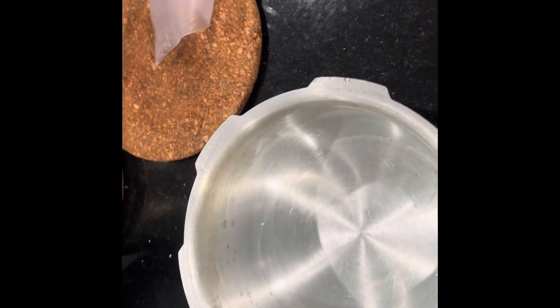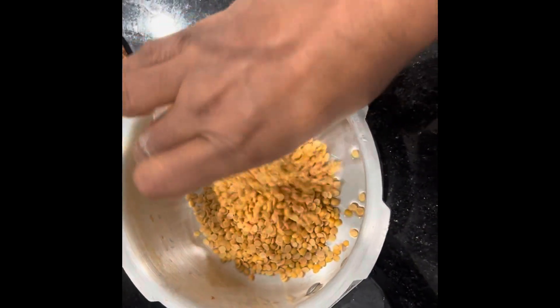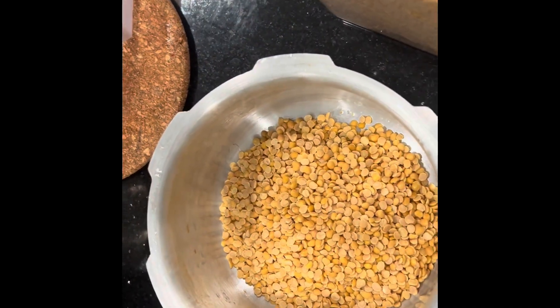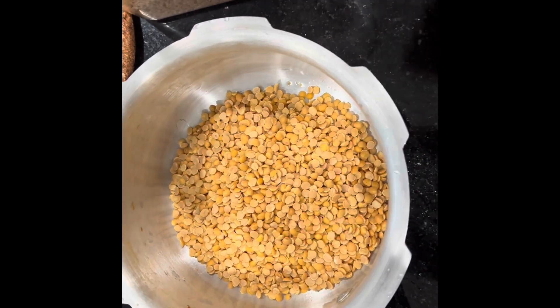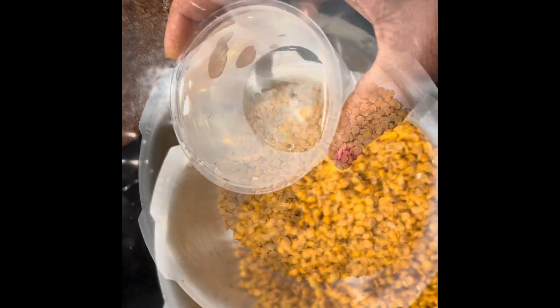I am going to eat a lot of broccoli. I am going to put a cup in the rice cooker. We will take 3 cups of water and add 2 cups of water.